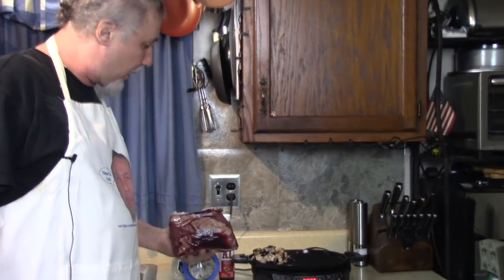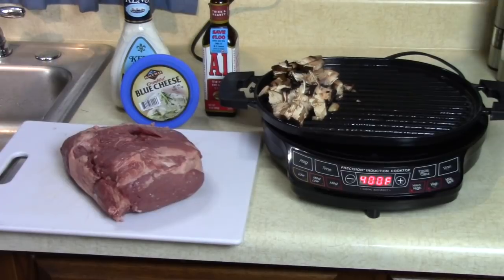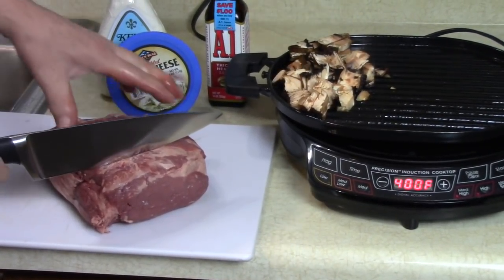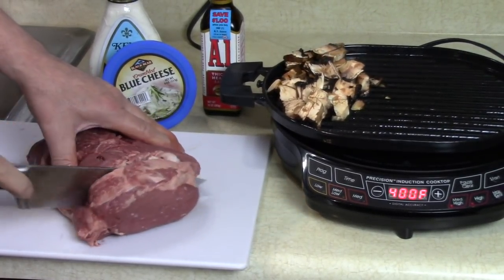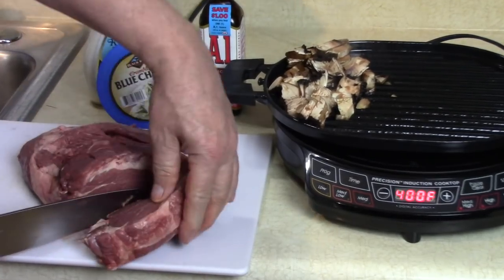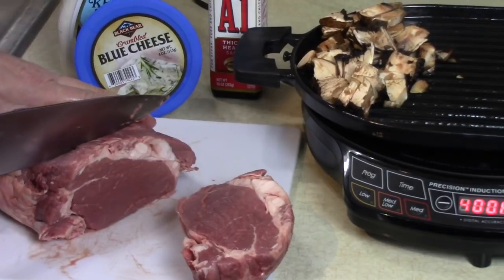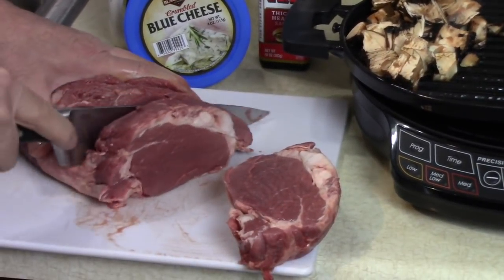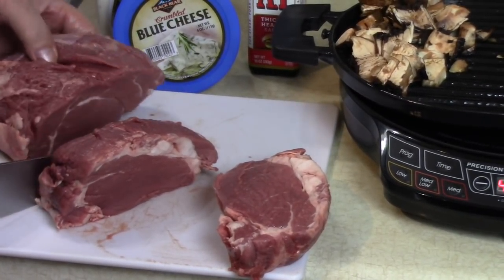I'm just gonna cut two pieces of this right now because I'm not that hungry. Look at that - how big do you want your filet mignon? That's about almost two inches. I've got some for leftovers too - that's enough for another meal right there.